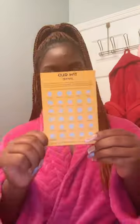Hey crew, join me on my Glow Melanin journey using their turmeric soap bar. I decided to purchase this product because of the great reviews and also the name, Glow Melanin. I have melanin skin and I want my skin to glow more than it already does.